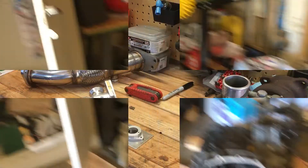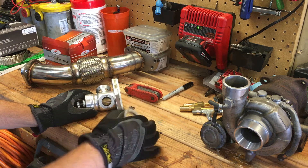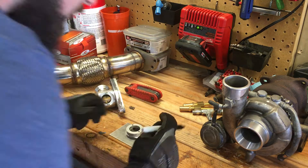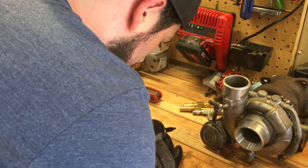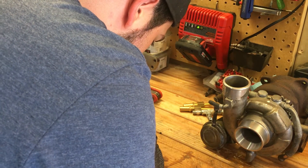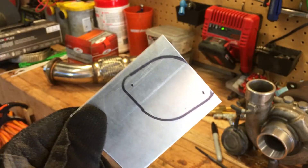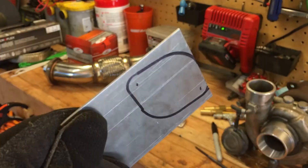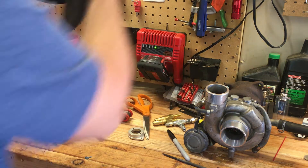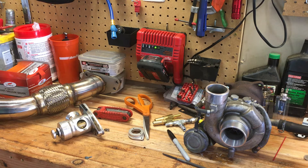To get started on the block-off plate, I'm just gonna trace this onto a piece of sheet metal and cut it out. It'll look something like that — it's just a rough draft, we can clean it up with the sander when we're done. I'm gonna cut this out with these big tin snips. They're a little oversized for the job but they will work.